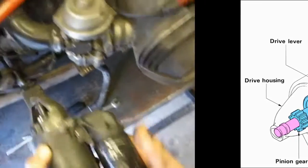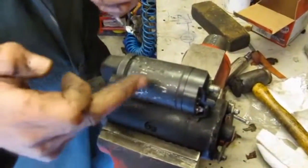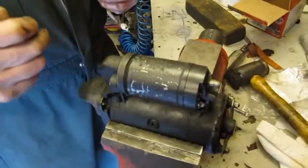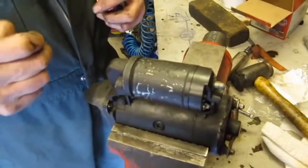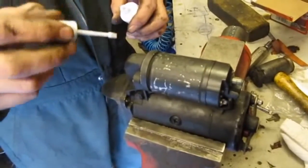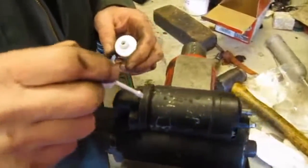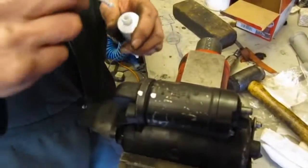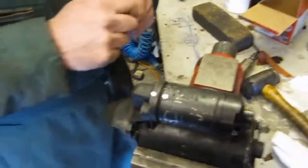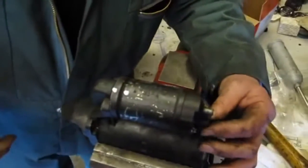We'll start off by taking the solenoid off the starter motor. The first thing I'm going to do is mark the solenoid in relation to the motor — just put a little dab of paint so that we know how the solenoid goes back in relation to the starter.